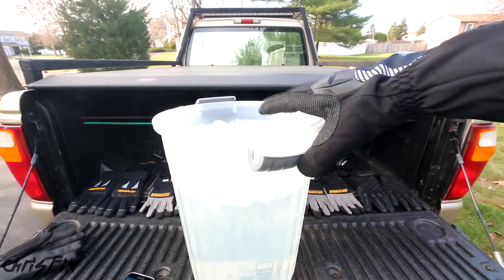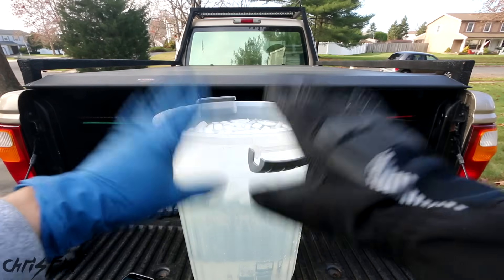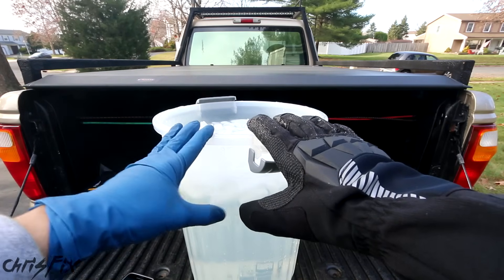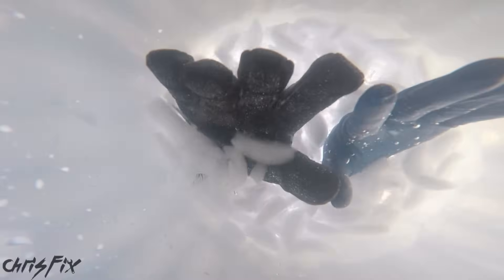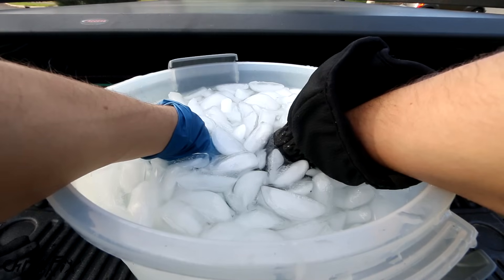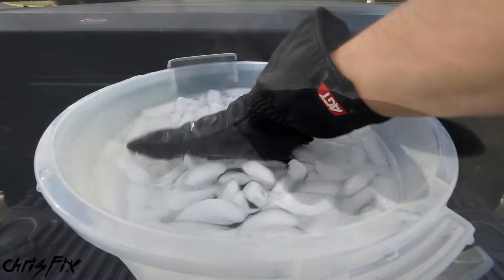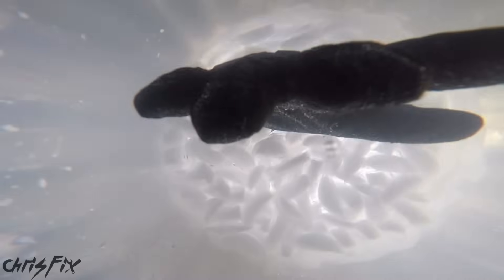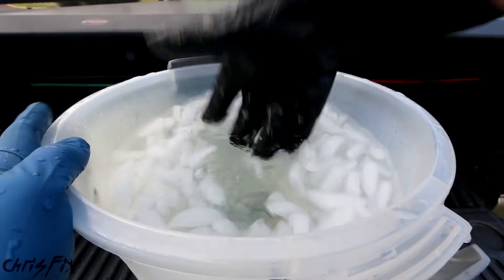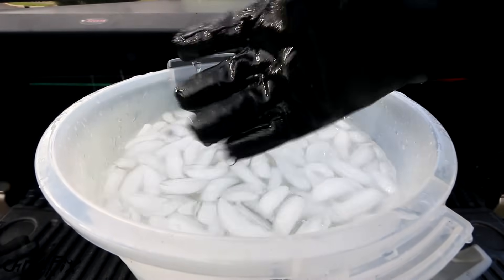To test the Tundra gloves, I've got some ice water right here. We're testing to make sure it's waterproof and also testing to see how long you can keep your hand in this water compared to a regular glove. Oh man, I can feel it already in the nitrile glove — it is cold. I honestly don't feel anything, not even a little bit of cold in the Tundra glove. This Tundra glove is waterproof — I literally don't feel the cold at all. There's no point in even seeing how long I can keep it in here because I don't feel cold at all. This is a cool glove.